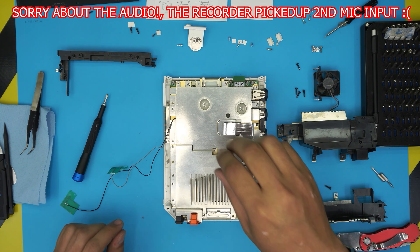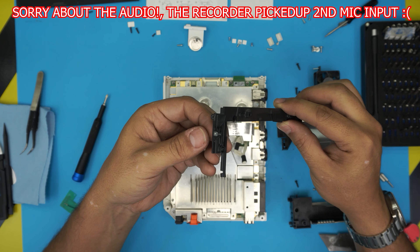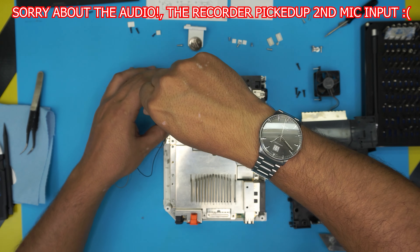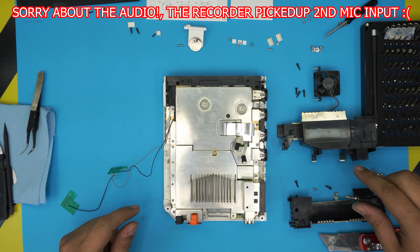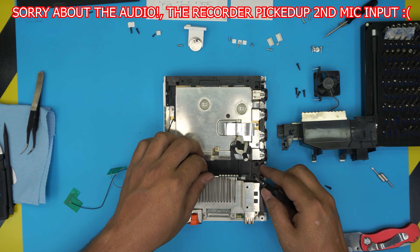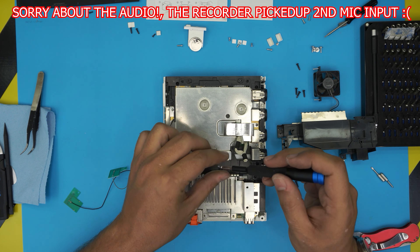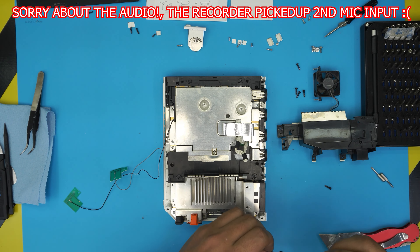Now grab the back shield, put the tiny nut right there, and bring it straight down into place. Next, grab the middle bridge piece, put it right there, snap it in place, make sure it seats correctly, and put the screw for the middle in. Then put the black screw under each corner.